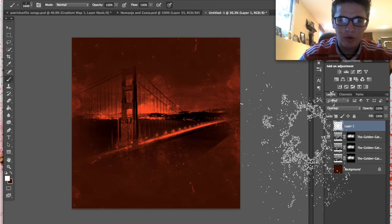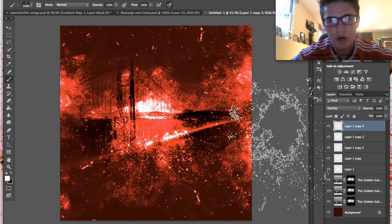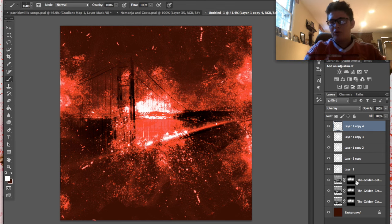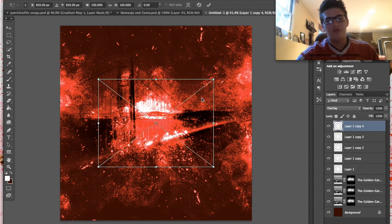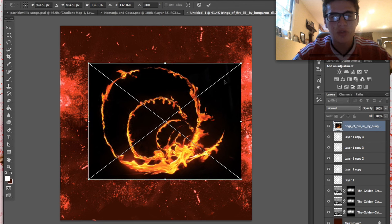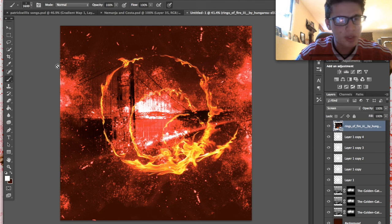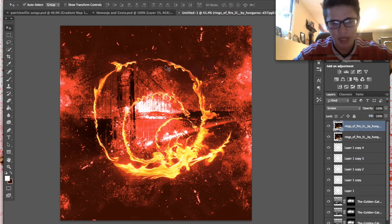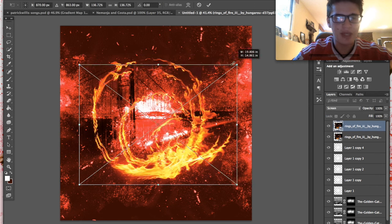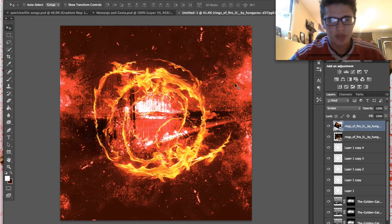Now we're going to come in here and go to Overlay. Seems pretty good — we're getting there. Now we're going to bring in an image of rings of fire. We'll size them up nice and big and go to Screen. The ring is good but it's not big enough, so I'll click Command J to duplicate, then Command T to size it down a little and rotate it. Now we have a more even and bigger ring of fire — you can make it as big as you want.